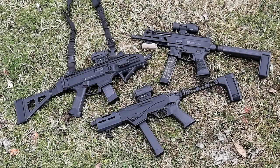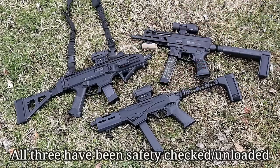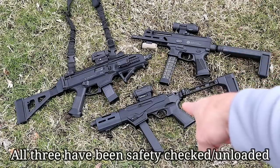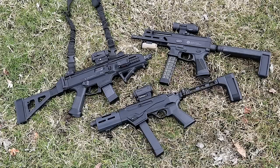Hey there friends, thanks for checking in. You're looking at three nine millimeter sub guns: the CZ Scorpion Evo 3 S1, the Grand Power Strybog SP9 A1, and the new Ruger PC Charger. This is not going to be a 'what's better' kind of thing — more of a feature comparison. So let's get to it.